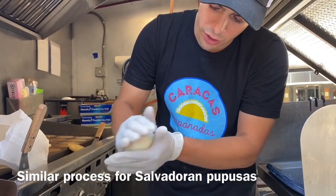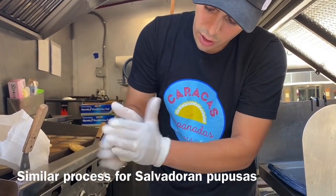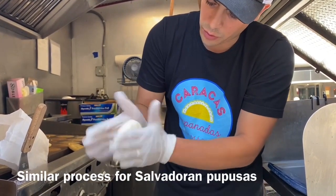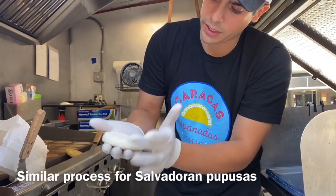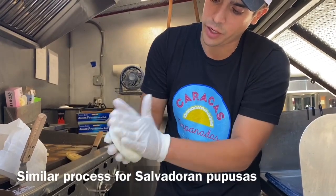You gotta make sure nothing comes out, and you do the same thing — make it flat like this with the help of your fingers.